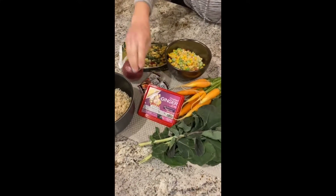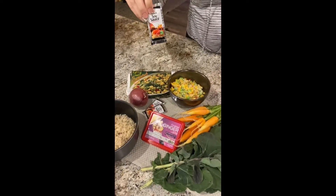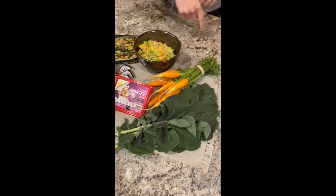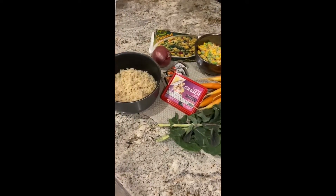I didn't have all the soy sauce — I just ran out — but I had these soy sauce packets, so we'll use that to add our flavor. We've got our onions, some fresh carrots, and broccoli greens to add some nutrition. We'll whip it all up for one healthy meal.